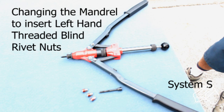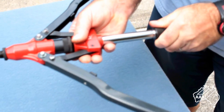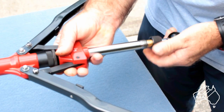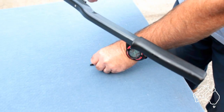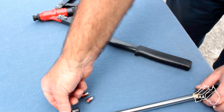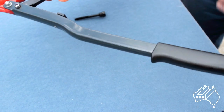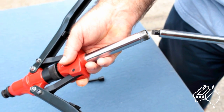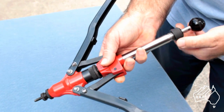You now need to insert the left-hand threaded blind rivet nuts into the opposite post. This is a similar operation to inserting the right-hand nut inserts, but first you must change the mandrel to a left-hand threaded mandrel. This is very simple and only requires you to unscrew the knurled collar on the centre leg and remove the mandrel rod. Then remove the mandrel in the shaft by tipping up the tool and allowing it to fall out. Insert the left-hand threaded mandrel and then replace the mandrel rod, making sure the rod tongue connects with the groove in the base of the mandrel.